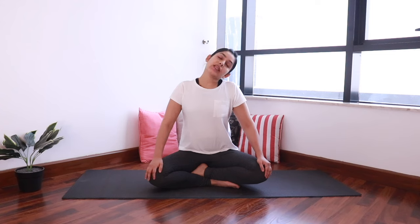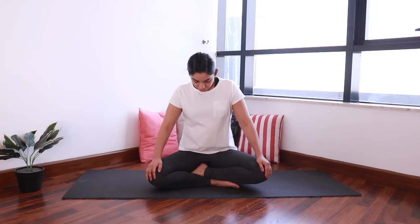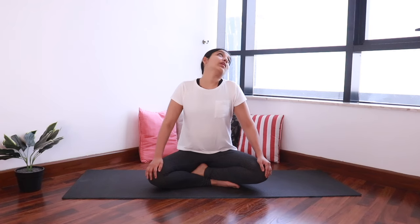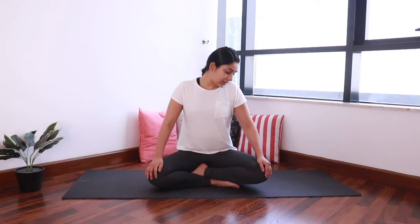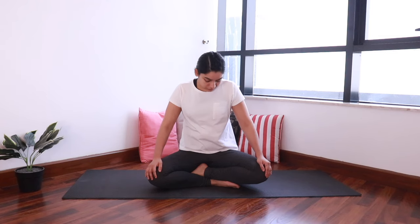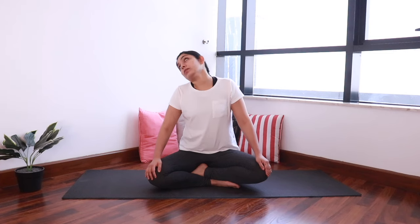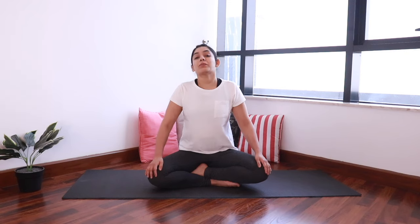Now from here, start taking your head back — two more on each side — and then complete the rotation. Inhale, roll back. Exhale, roll forward. Let's do it in the opposite direction as well. Keep your eyes open if you start to feel dizzy. Last round, and come back to center.